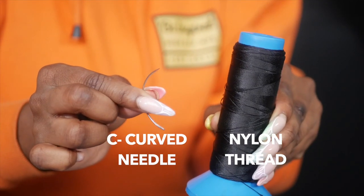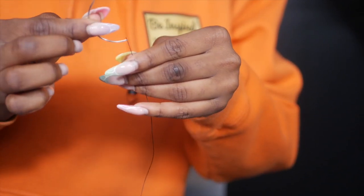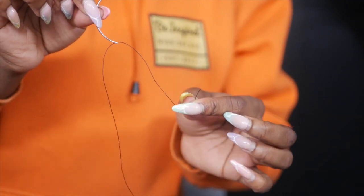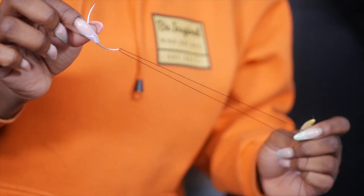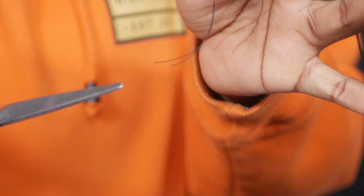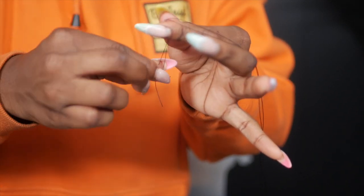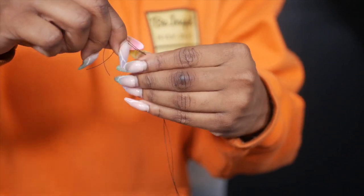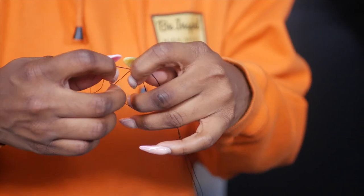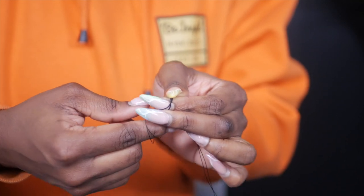Now on to sewing. I'm using my c-curve needle and nylon thread. Nylon thread is the best thread to use when sewing because it doesn't swell when you wash your hair and it lasts a lot longer. I'm putting the thread through the needle, stretching it out arm's length so it's not too long but not too short, cutting it with my shears, and tying a knot at the end. You only need one knot.